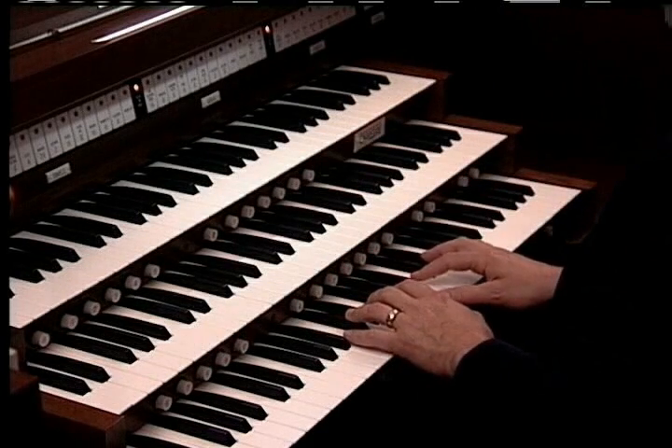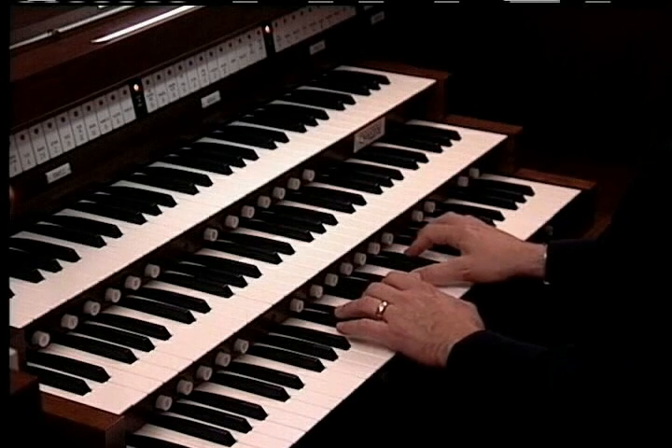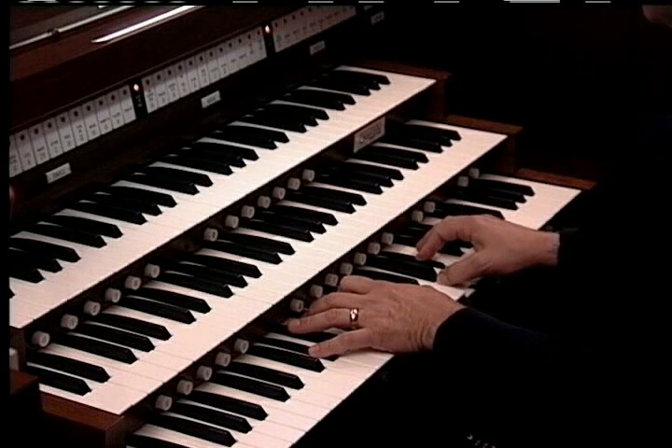And finally, on the choir, I've registered dulcianas at 16-foot and at 8-foot pitches.